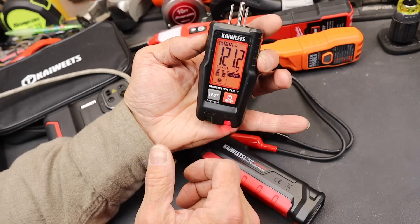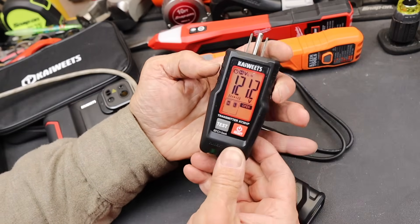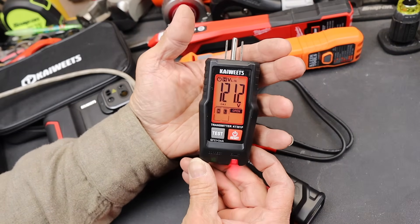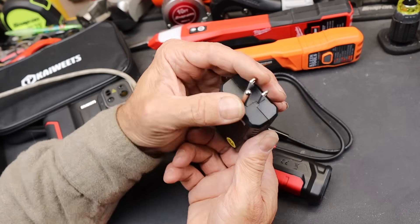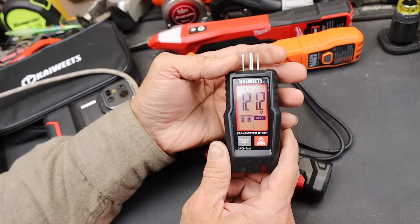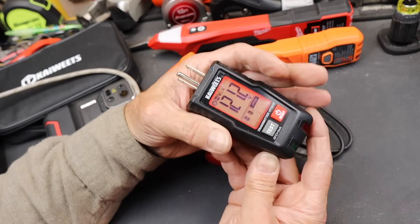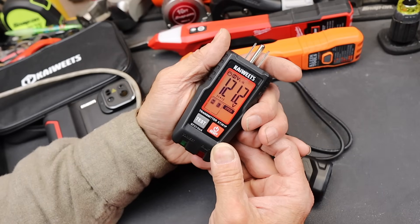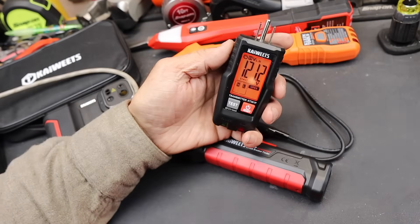In the past I've used mirrors, taken pictures, or stuck my phone back there to read the screen — especially when working behind appliances where you don't want to pull the refrigerator all the way out. You can use extension cords too, but it's just easy to plug it in and pull it out. To me that's almost worth the price of admission, and it'll stay on until it auto-shuts off.